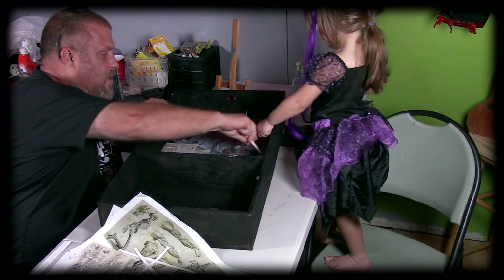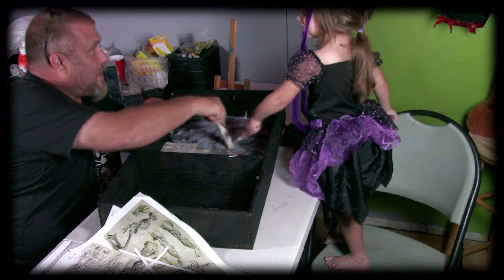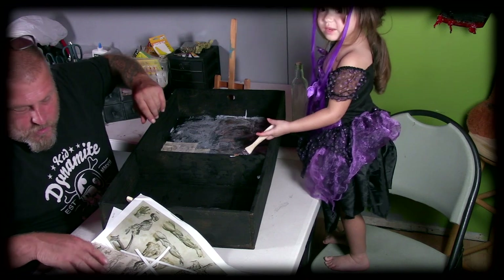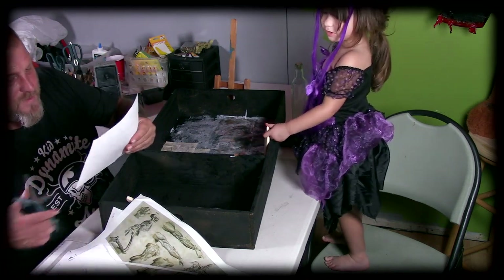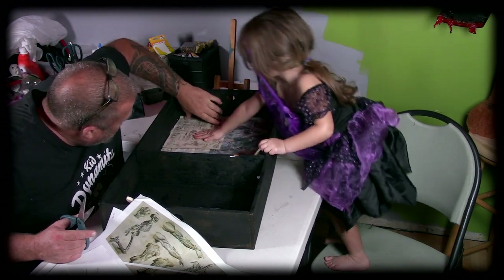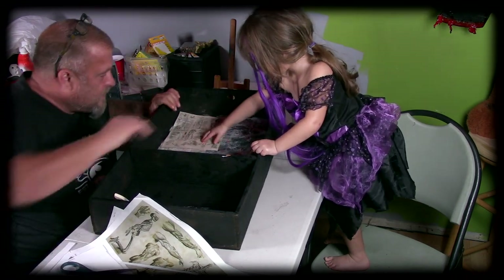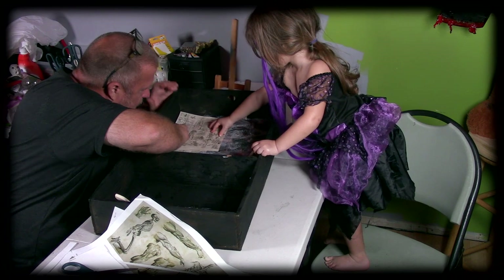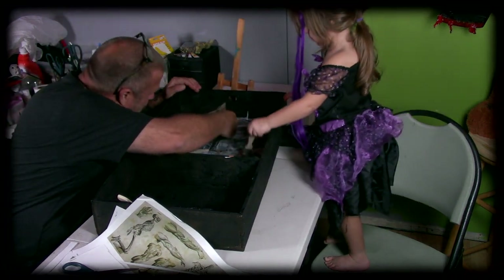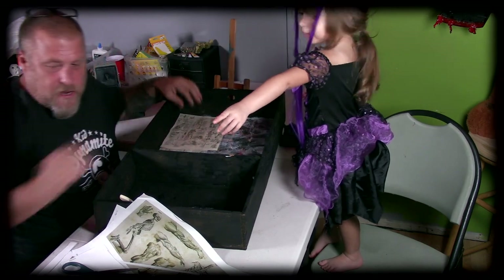So another thing to do once we get all this on is we're just going to let it dry. Hailey's excited and she wanted to do the video with Daddy. It's got sprinkles and frosting — they're like little pumpkins. So that's going to be fun. We don't have any slushies anymore. I think we're done there, Hailey.